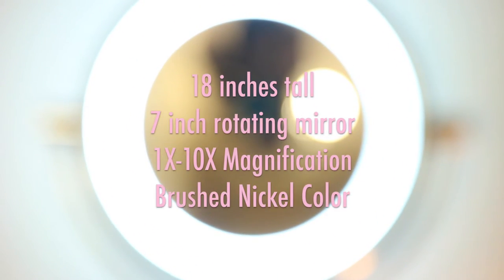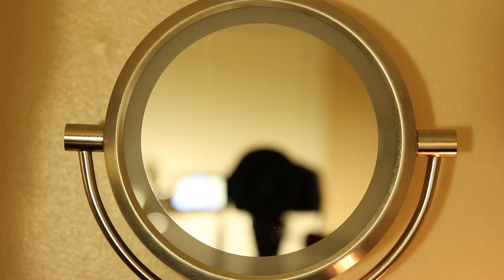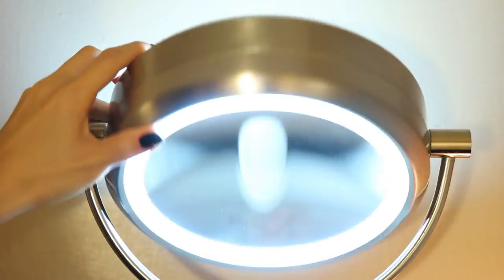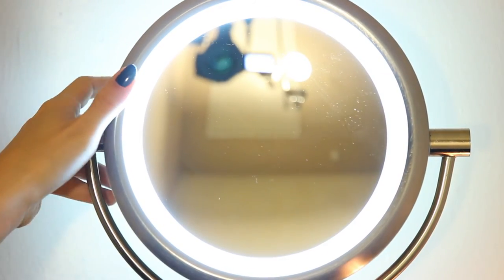I got this one at Costco — it retails for $20, but they had a promotion going on for a $5 manufacturer rebate, so that's a quite good deal. $15 for this quality of light is fairly decent. As I mentioned, it can double as a ring light, so it's definitely a cheaper yet less bright alternative to a ring light.